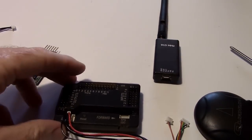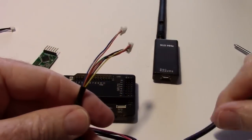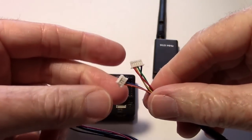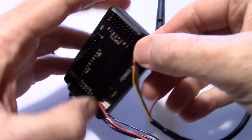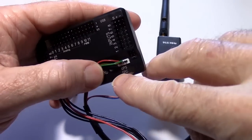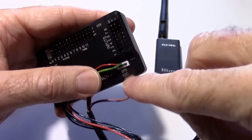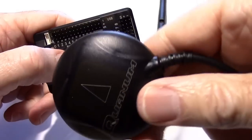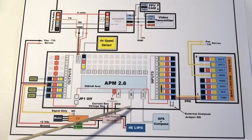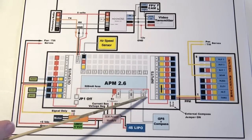Next we want to plug in the GPS puck. These two connectors are different so you really can't go wrong. The I2C port goes to the compass and the GPS port goes to the GPS — both are inside this puck. So we've connected up the GPS and compass module on these two pins right here.